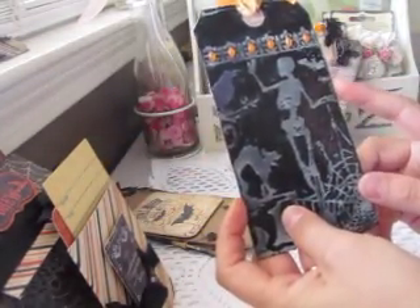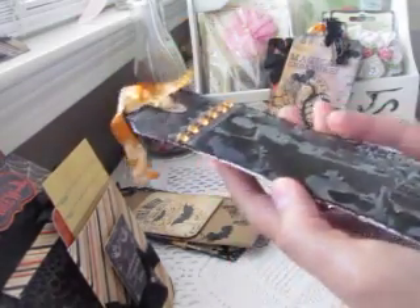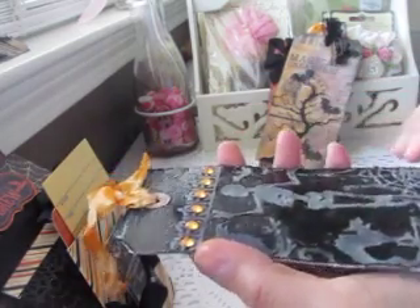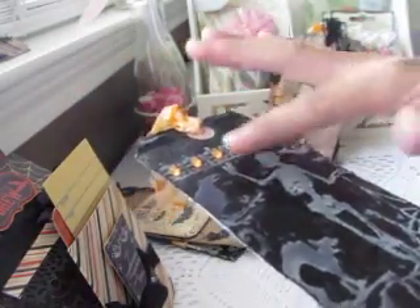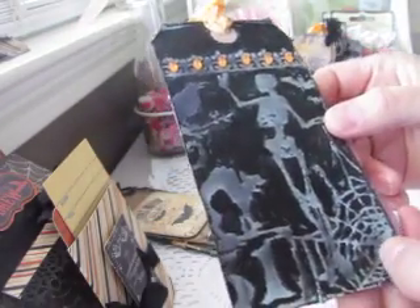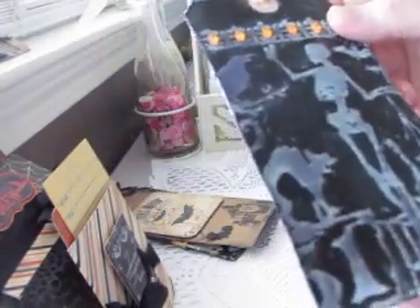For this tag I used a Tim Holtz technique from his 12 Tags of Christmas. He ran a tag through the Vagabond in one of his Halloween embossing folders, creating a raised embossed image. Then he sprinkled embossing powder all around it, brushed it off so the raised part didn't hold the powder, and used a heat gun — since the powder stayed in the lower parts, it only embossed in the crevices. Mine did pretty well staying on the lower parts and leaving the raised image unembossed.